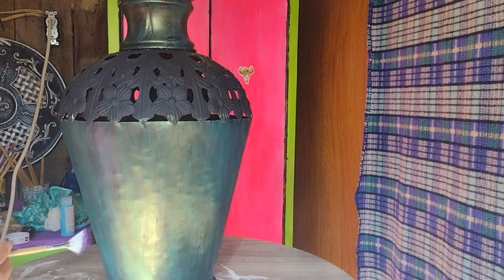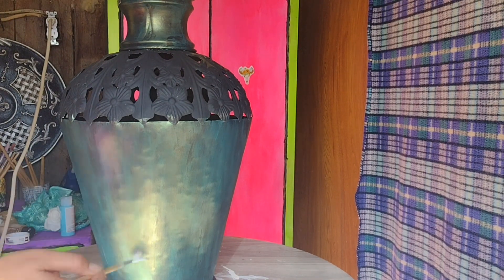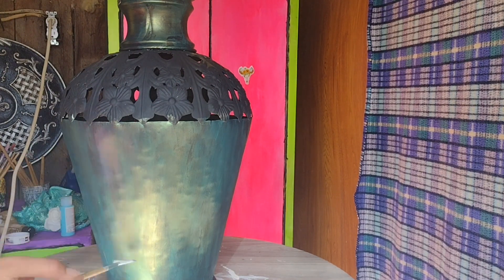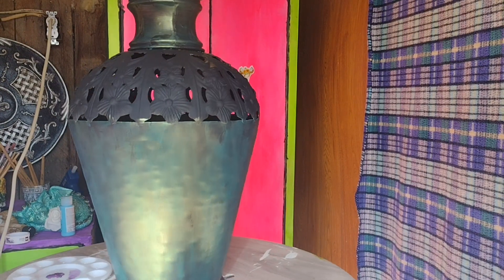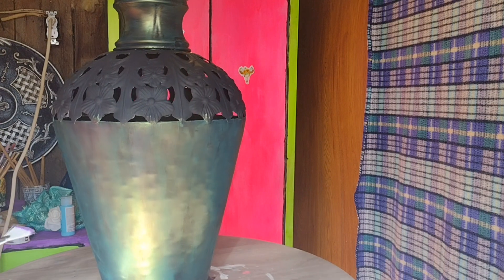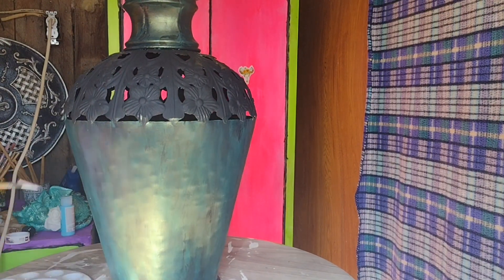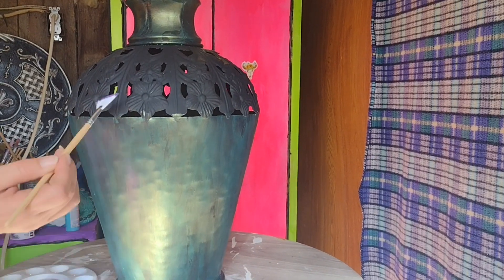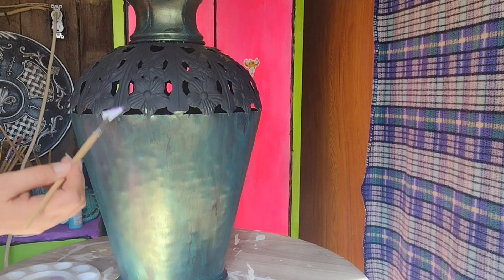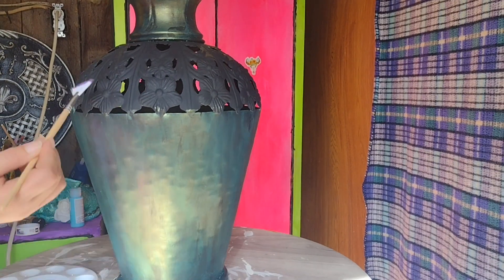What I'm doing today is just shy of dry brushing on this purple. I don't want it overly bright. I just want little hints of purple as it catches the light. So it's not going to be a big super bright change, just little hints here and there.